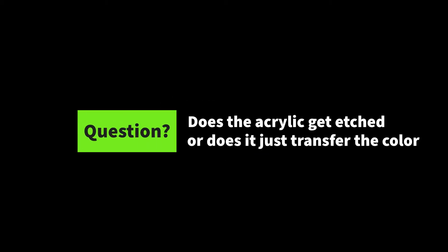We had a couple of questions about whether or not it actually etched the acrylic or if it just transferred the color. So I did an experiment using black underlayment.